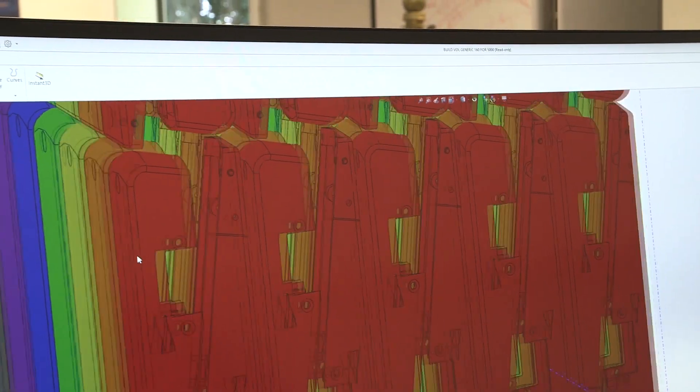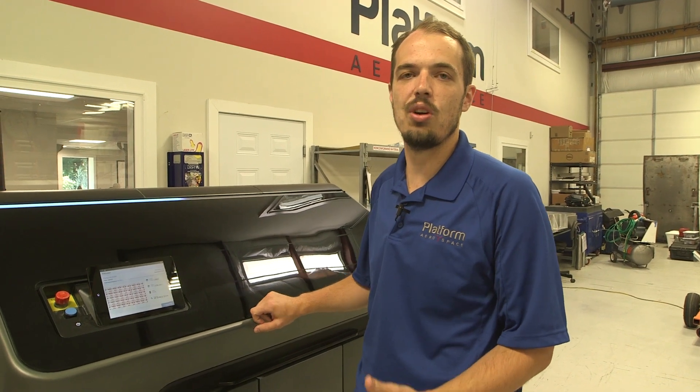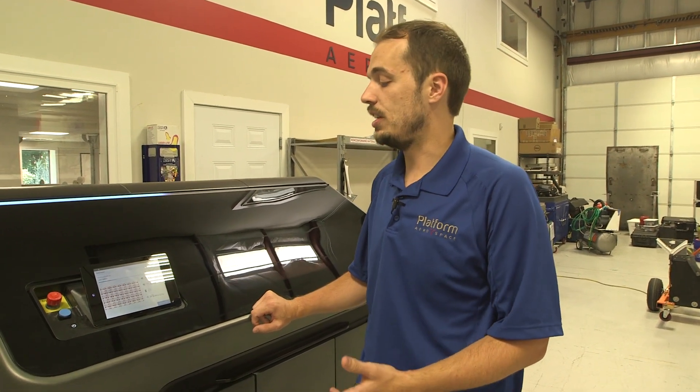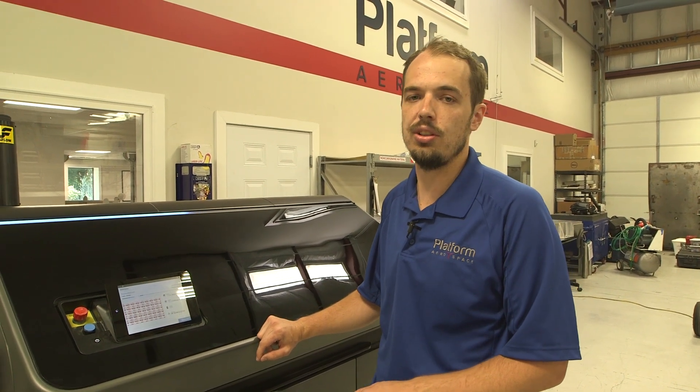What we're printing right now are actually UAV bodies. Because this is an engineering plastic, we can use them in a structural application. These bodies will be stressed. On a regular machine, you couldn't rely on the properties of the material because of the anisotropic nature. This material is very close to isotropic — the same material properties in all directions.